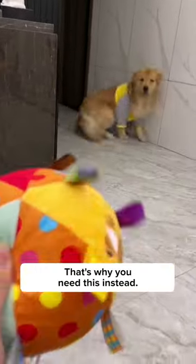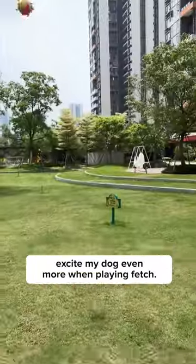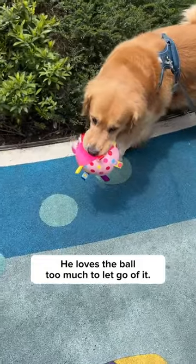That's why you need this instead. It's highly bite resistant, so you can even play tug of war with this, and it's so much more fun. It has bells inside, and the sounds excite my dog even more when playing fetch. He loves the ball too much to let go of it.